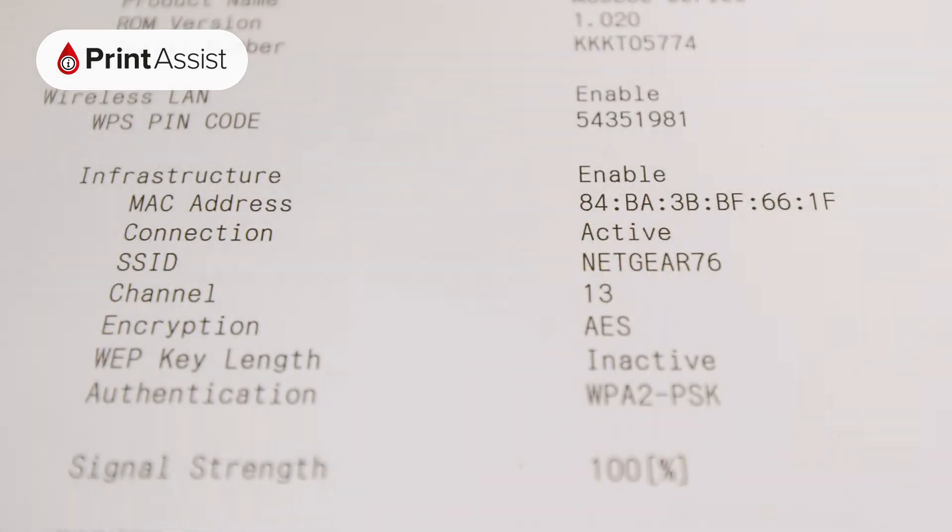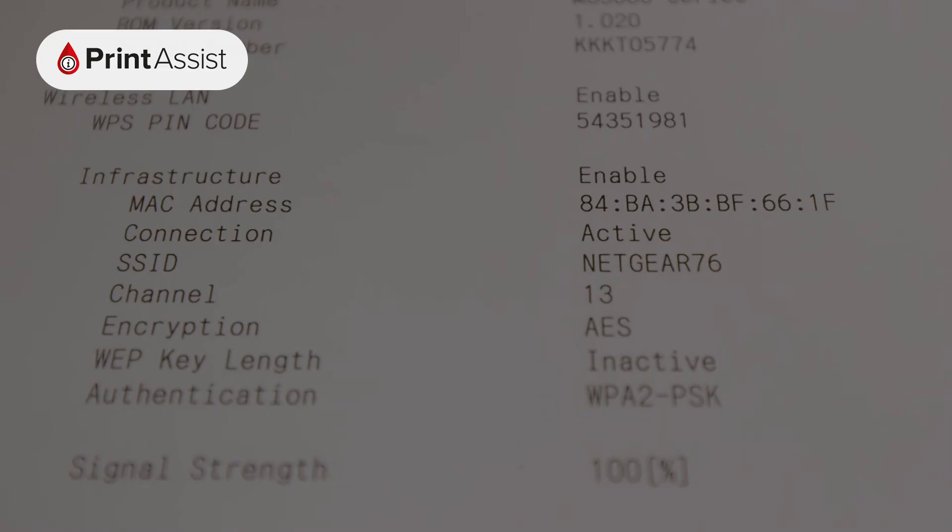On the other hand, if you want to check whether your printer is attached to an existing network, check under infrastructure.